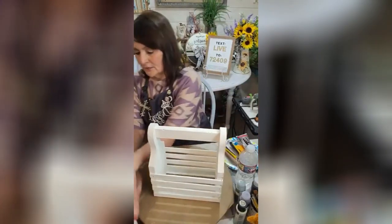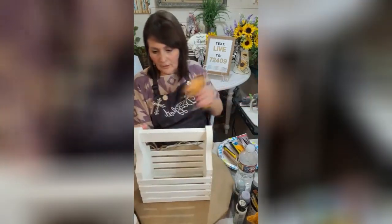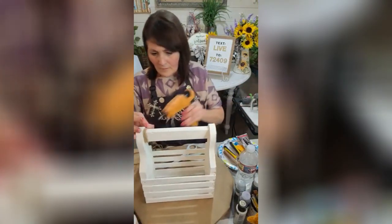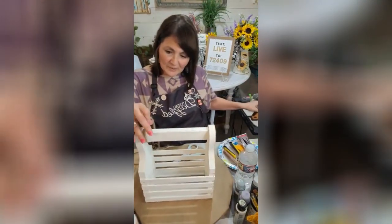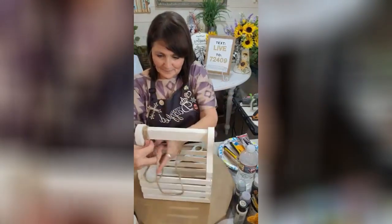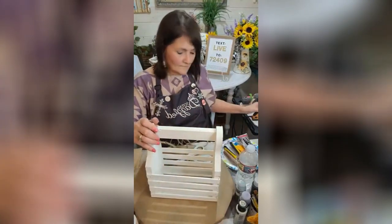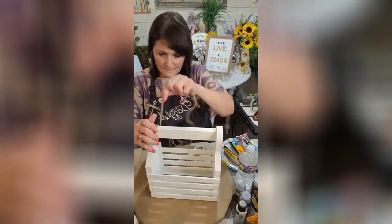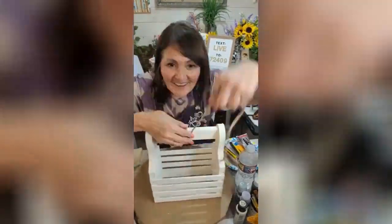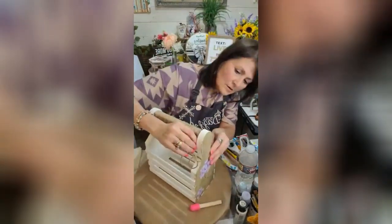So y'all, I'm kind of doing a little country vibe on this. I'm going to put some jute real quick on this handle. I'm just going to put a little bit of hot glue as I go. There we go. I think that's cool. Two more. Yeah. I think that's good.